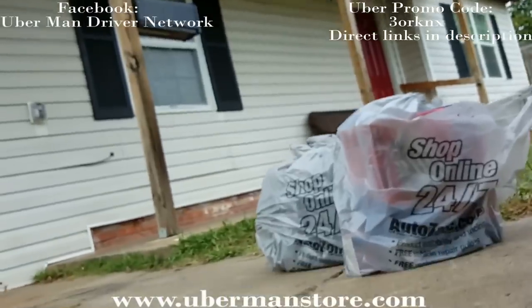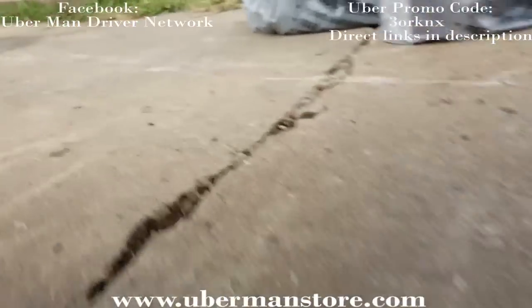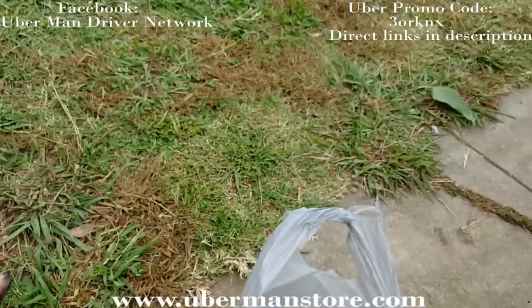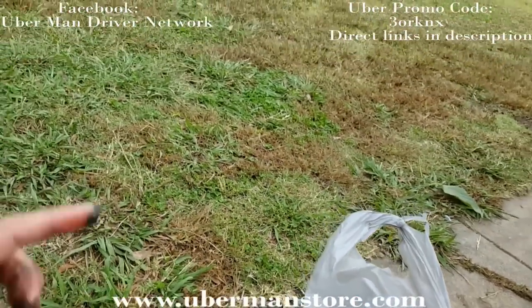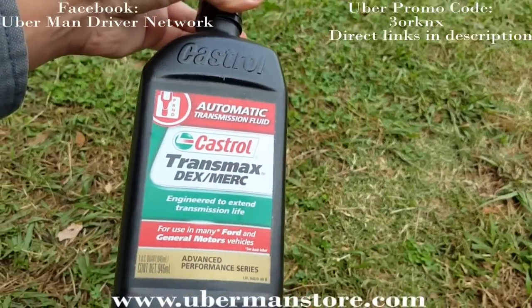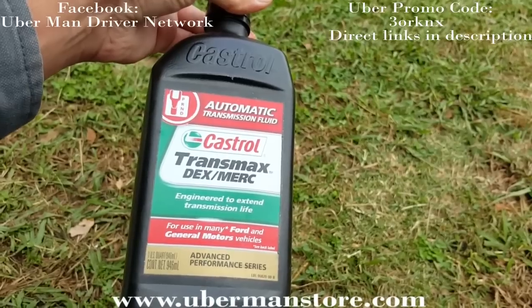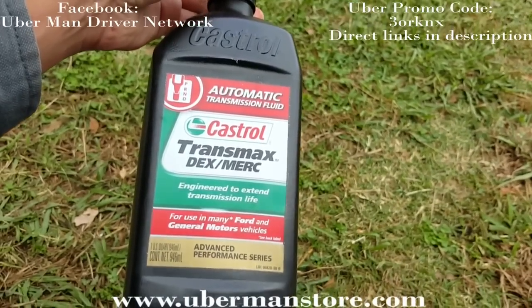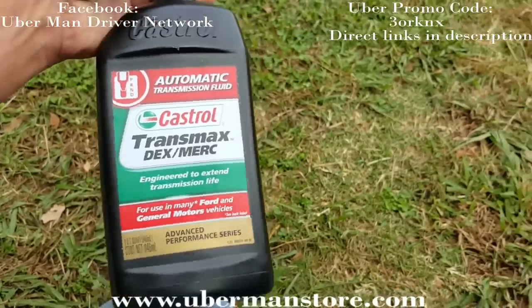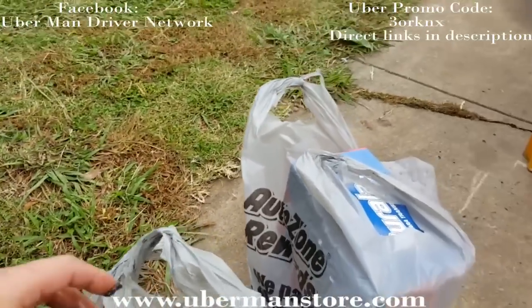With the new fluid, the filter, pan gasket, and the new solenoid, everything came out to about $83. Here's the fluid I'm using — on this truck you can actually use two types: Dextron 3 or Dextron 6. Truthfully, it really doesn't matter.